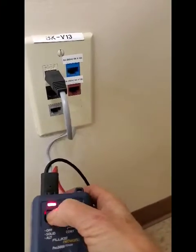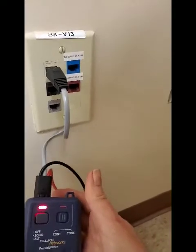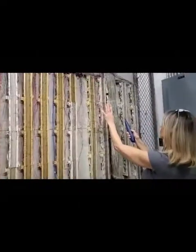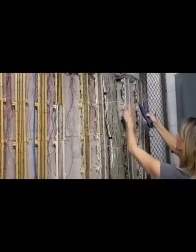Plug it in and turn it on — solid red light. Then you'll go into the IDF and trace the tone. I'm looking for the voice side. These are all voice sides.